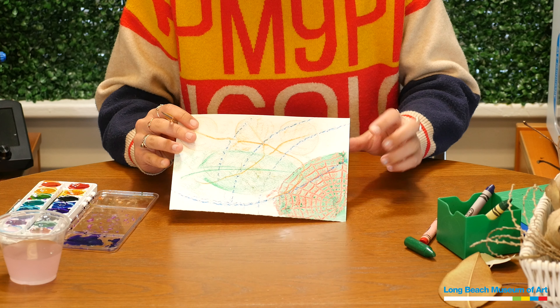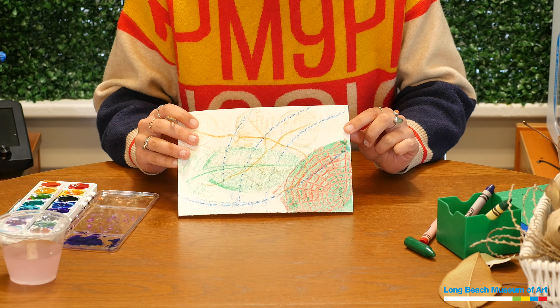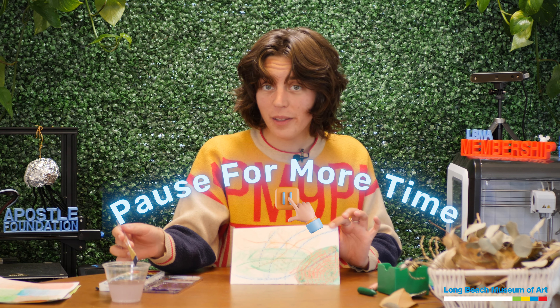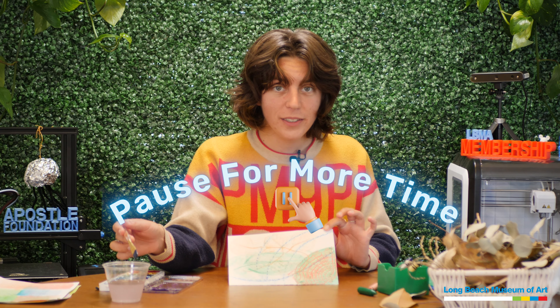There's my spider web with some green added and it's making the red lines pop. You can spend as much time as you want picking the watercolor colors you want to add. I like to fill in the different sections with different colors, but you could also just paint right over the whole thing. If you want to pause and spend a little bit of time painting with your watercolors, go ahead.